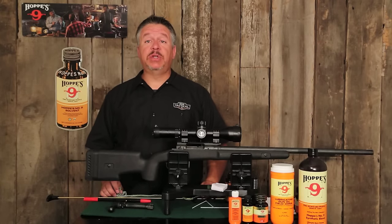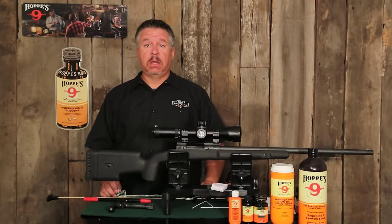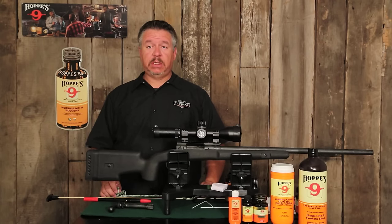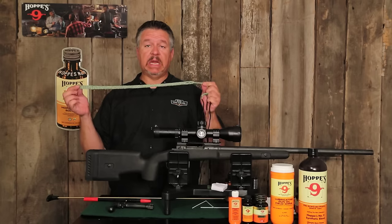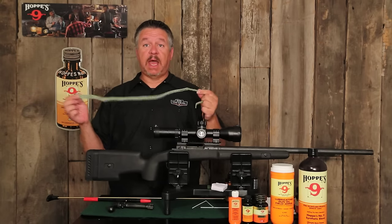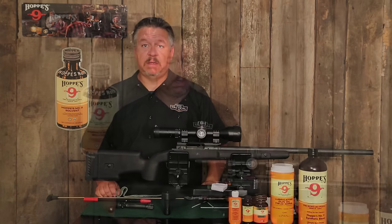We at Hoppies believe there are four major steps in gun care: cleaning, brushing, drying, and oiling. All four of those can be done with the Hoppies Bore Snake. I'm John Vaca and I'm here to walk you through it.